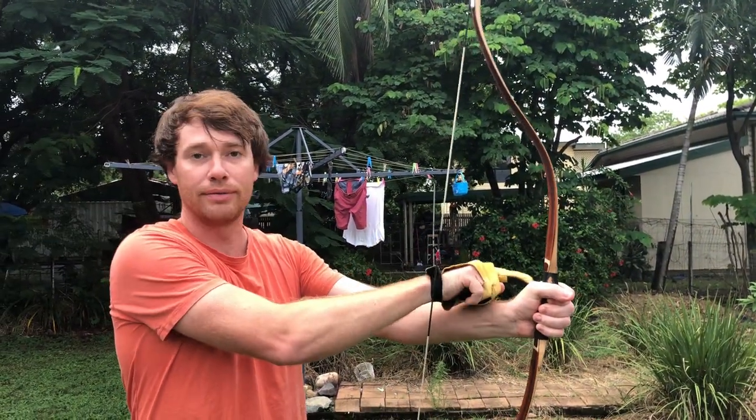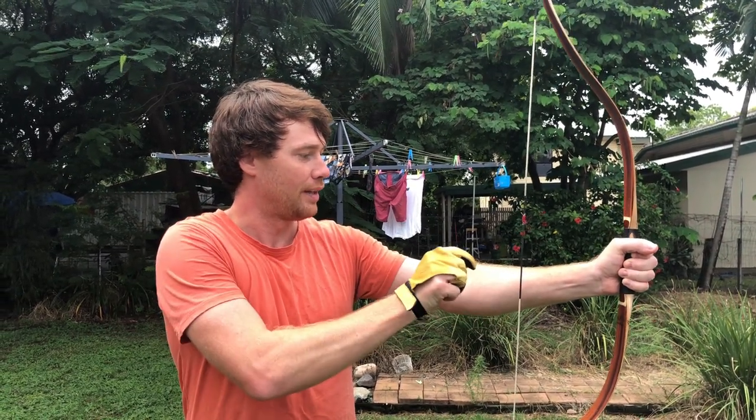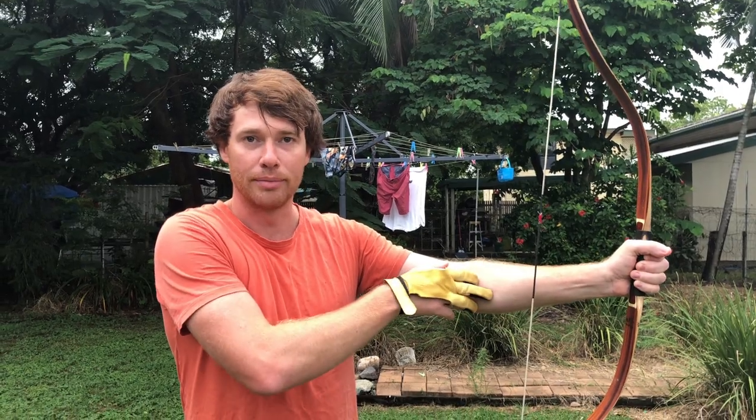I didn't feel the arrow touch my hand. You'll also notice my arm is slightly bent and I didn't strike my forearm with the string.